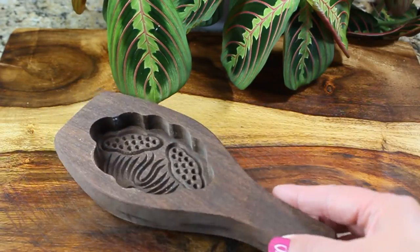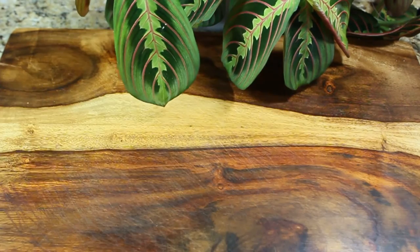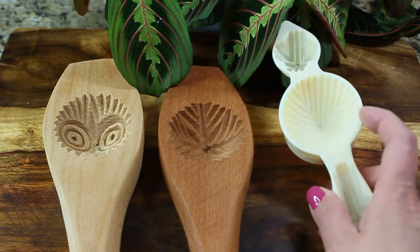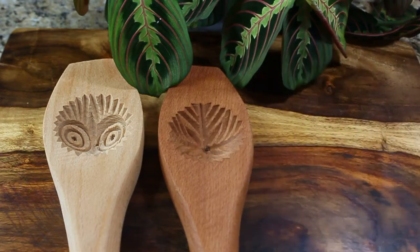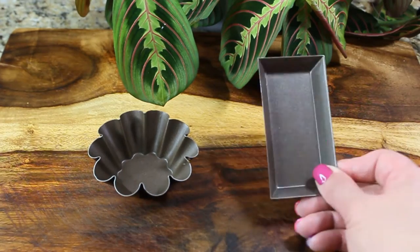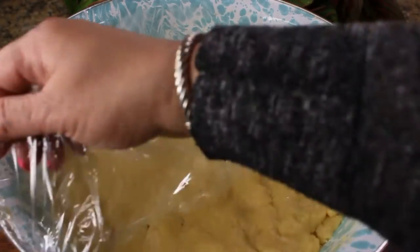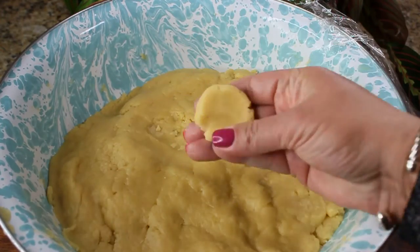Now let's talk about mamoul molds for a second. I have quite a collection — I've been collecting them for a while. You can get them in any Middle Eastern store or on Amazon, like I found mine. It's always good to have a couple of different designs so you can tell which cookie has which filling. If you don't have those, you can just use little tart molds. There's also a crimping tool that we're going to use. Our dough has rested and as you can see, it's completely moldable — so let's start making our cookies.